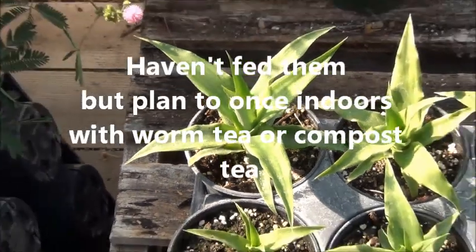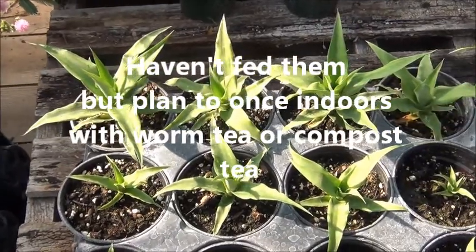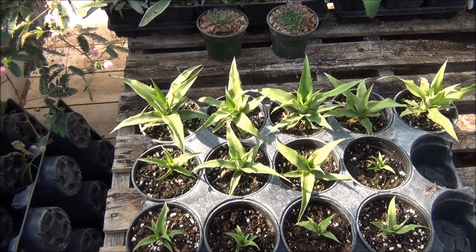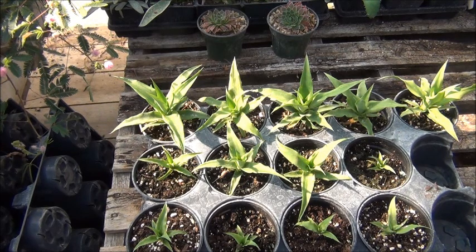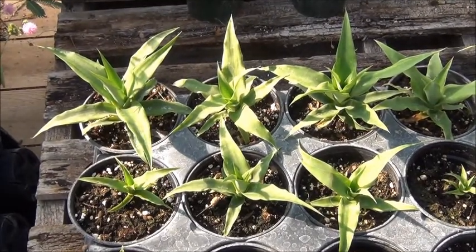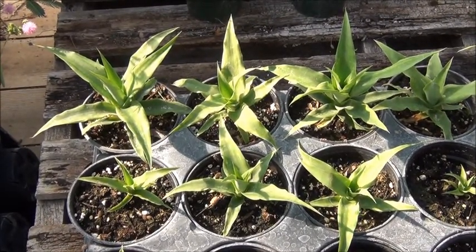So this is just the update on the pineapple plants. As you can see, they're doing pretty good. It's kind of fun to challenge yourself if you want to grow some pineapple plants. This is going to take several years to grow a pineapple, but the foliage in itself is very pretty. And I don't find these very hard to grow from seedlings — they don't seem very hard to grow. So it's something I definitely would encourage you to try if you have the time and the space.